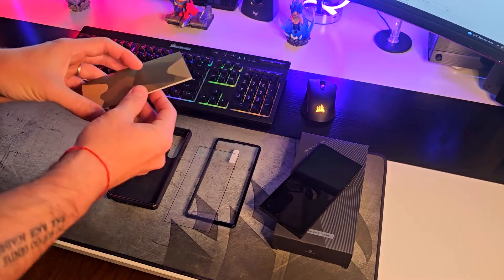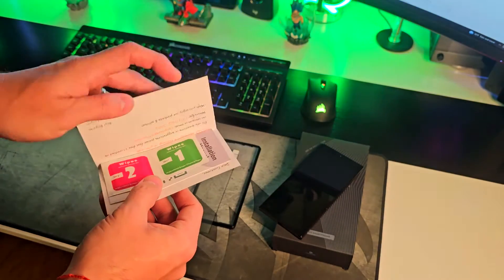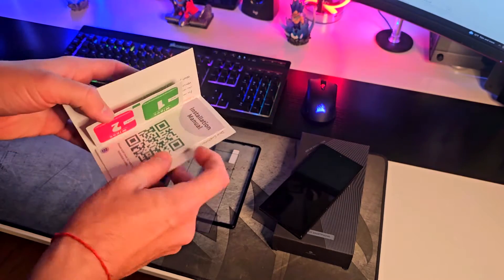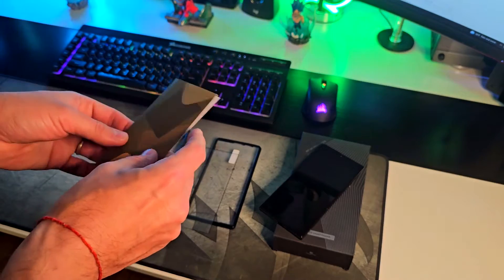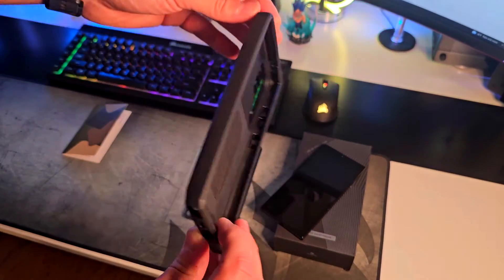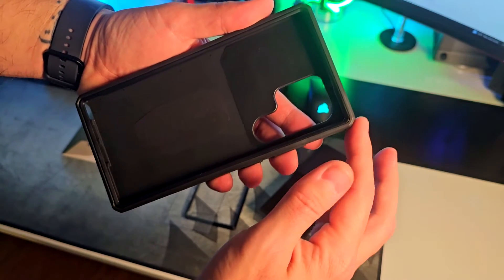Inside of the box you're gonna find the Tongate brochure, which comes with wipes for cleaning the phone and the case before installation, and then the installation manual which is super easy to follow with a QR code as well. Then you're gonna find the actual case, which is military grade as you can see right here.